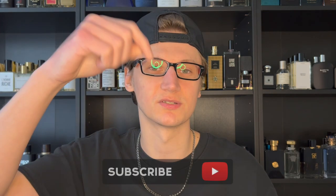Hey, what's going on guys, Hunter here and welcome back to my channel. If you are new, what I do is make fragrance-related content. So if you love fragrance, go ahead and smash the subscribe button down below.